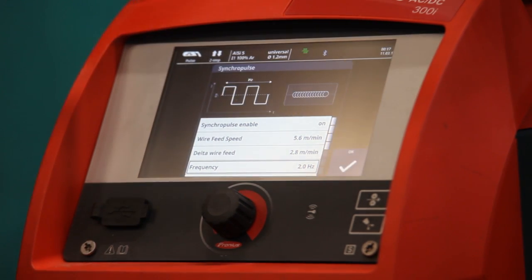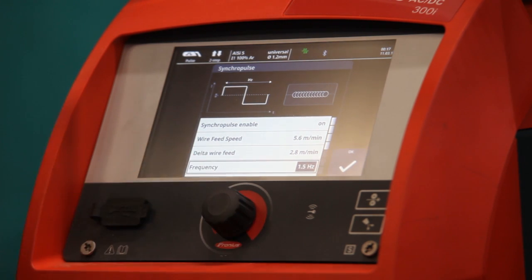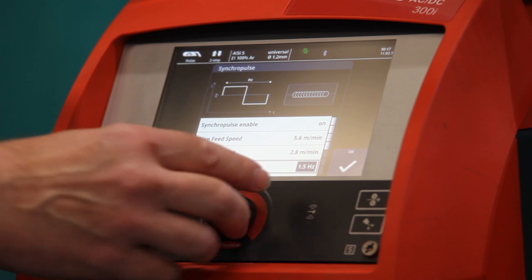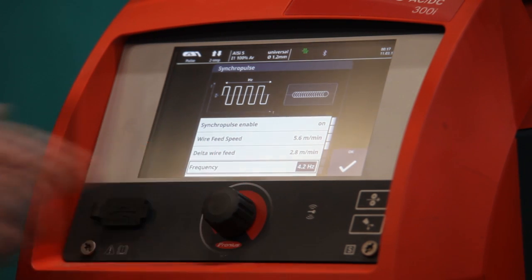The most important setting is the frequency of pulsing. If you want a nice large ripple, you have it on a slow pulsing — say one and a half to two pulses per second, that's a slow one. Or you can speed it up and have a very tight ripple, up to say four pulses a second.